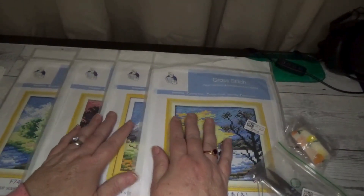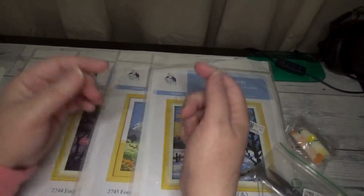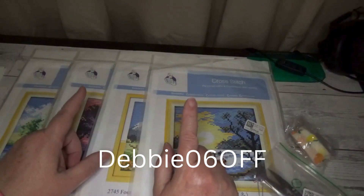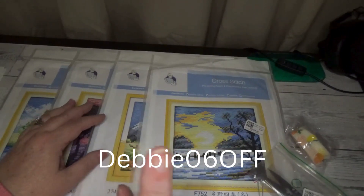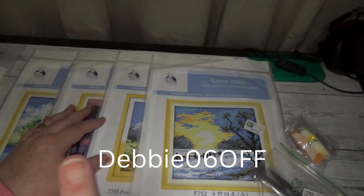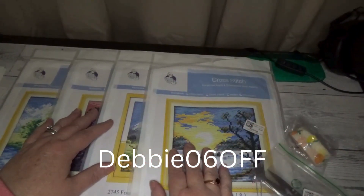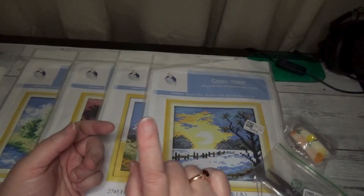I do want to let you know again — I will have the discount code in the description and I'm going to try to post it on the bottom of the screen as well. The discount code is DEBBIE06OFF. The 'D' in Debbie and the whole word 'OFF' are all capitalized, so you'll have to put it in exactly as shown.